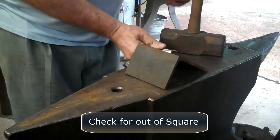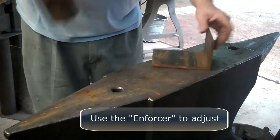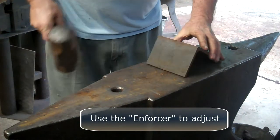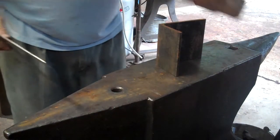If it is, you want to use the enforcer to adjust. It only takes a couple of whacks to bring them into square.